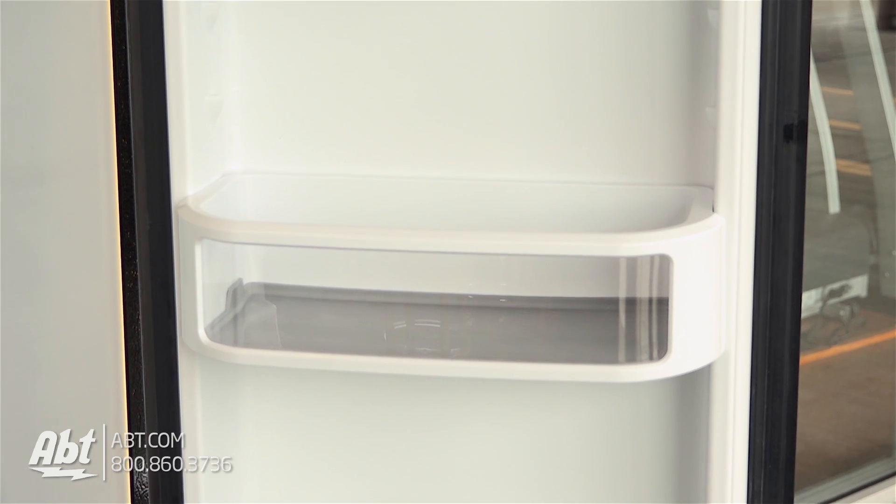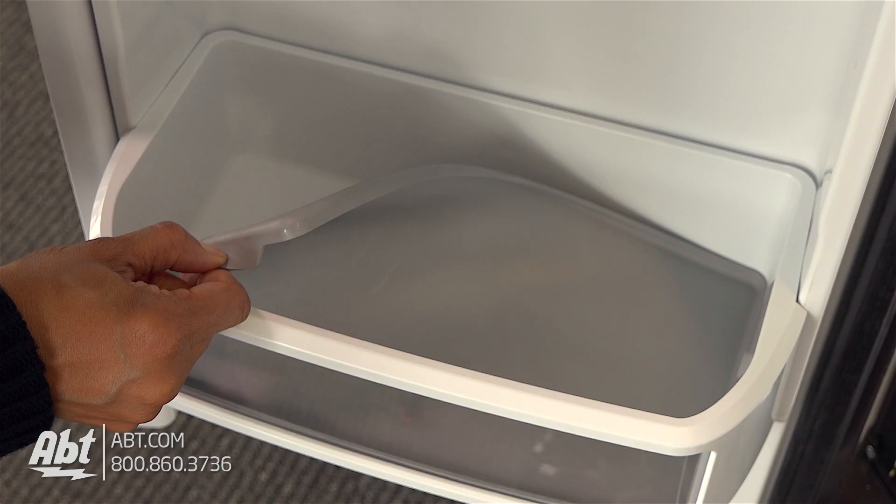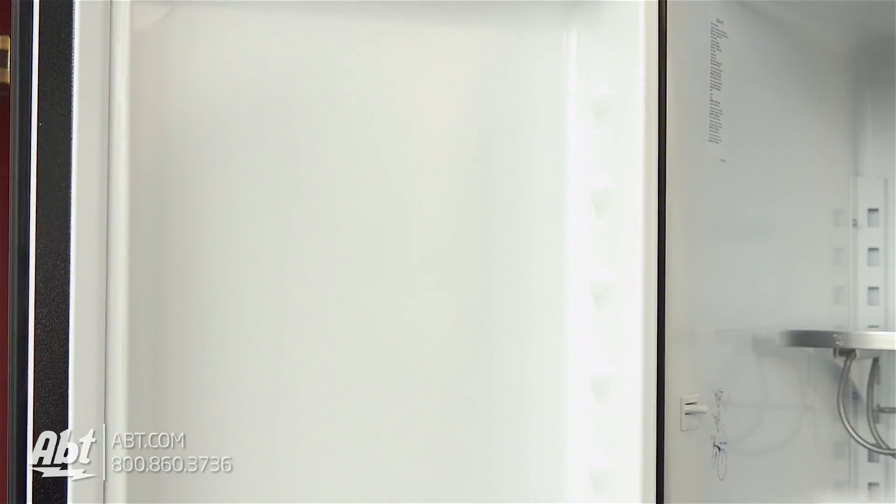On the doors are six bins with liners. Four are fully adjustable, and all are removable for cleaning.